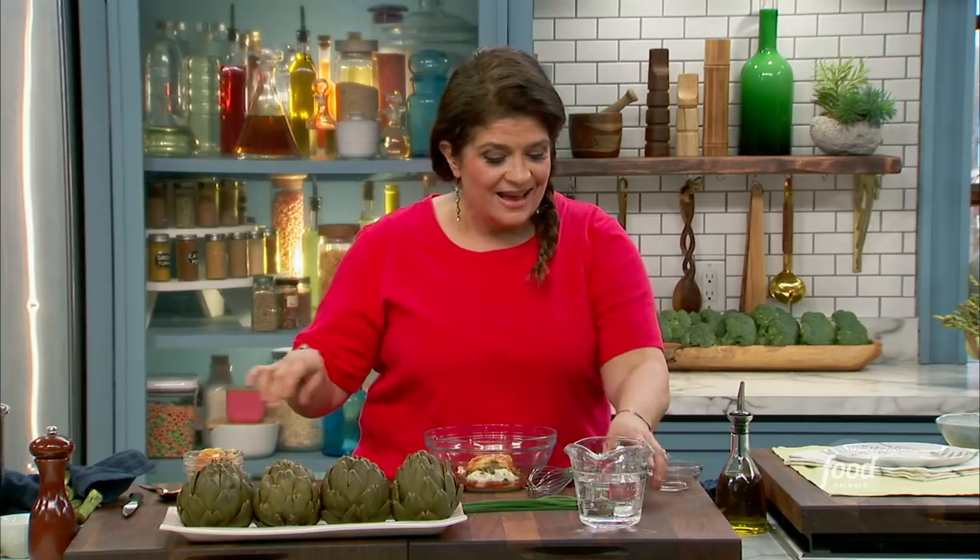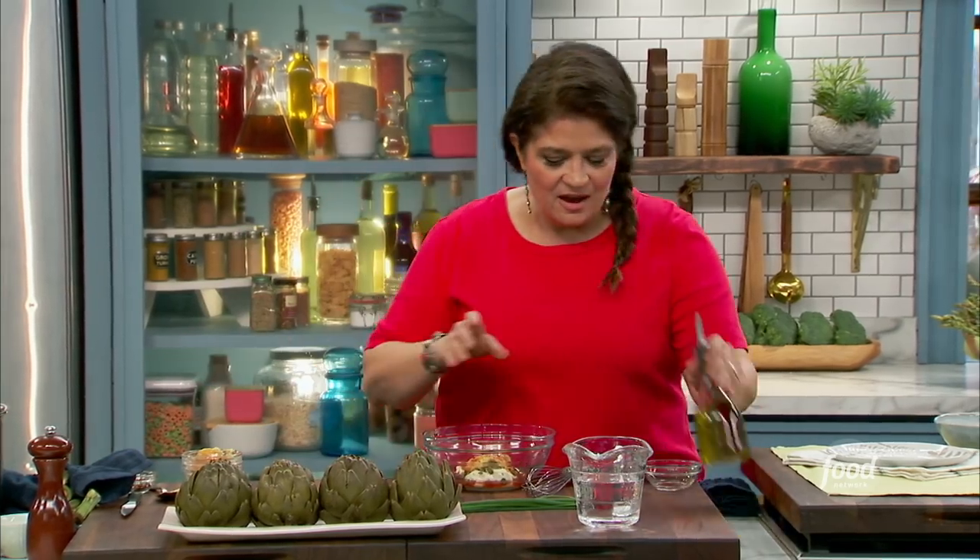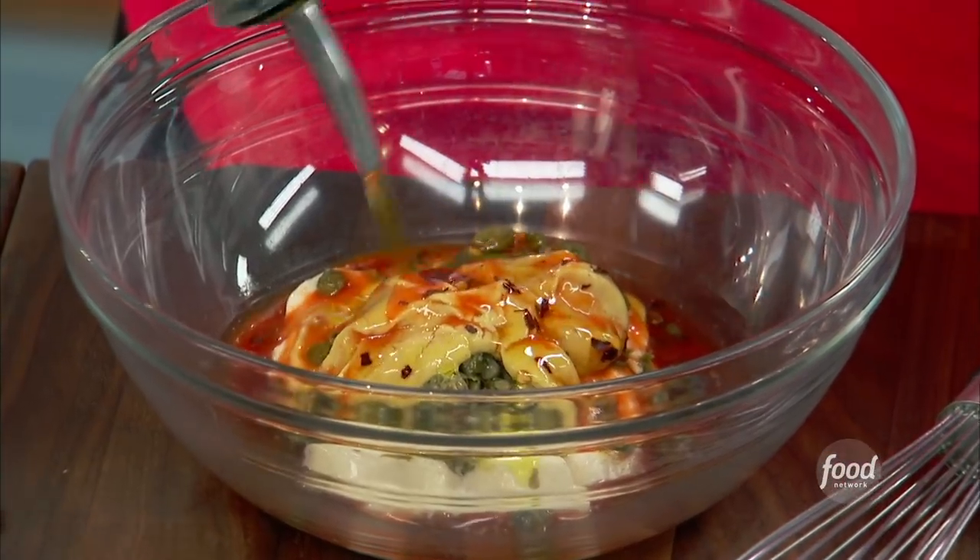And a pinch of red pepper flakes — just a pinch — because I love the texture when you get a little flake. And about three tablespoons of olive oil. I like a little heat in there, and I think the artichoke kind of wants that.